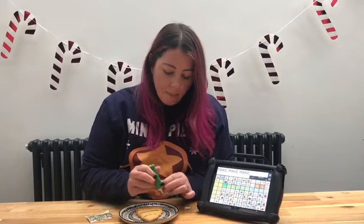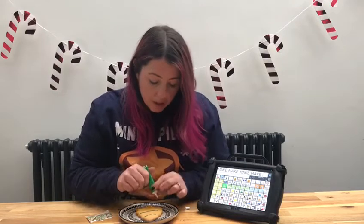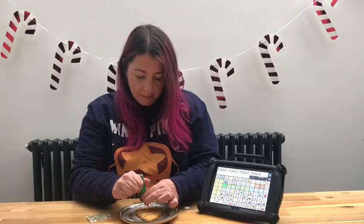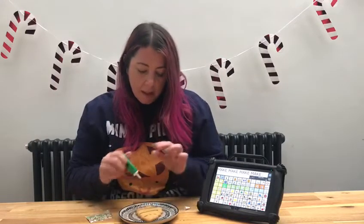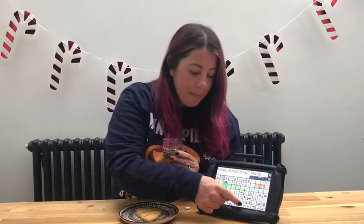And one more, because I want to make it look really good. I'm going to do it again. And now I'm going to get some sprinkles to make it look really pretty.